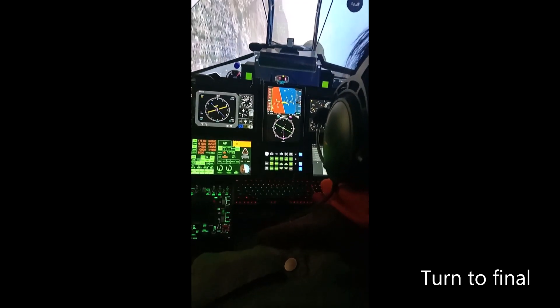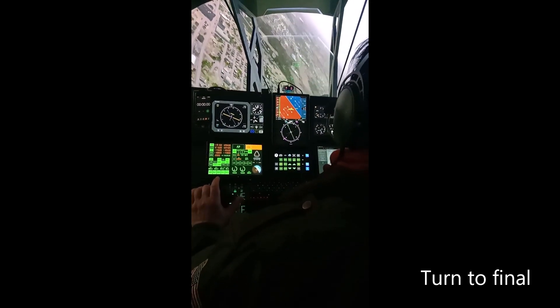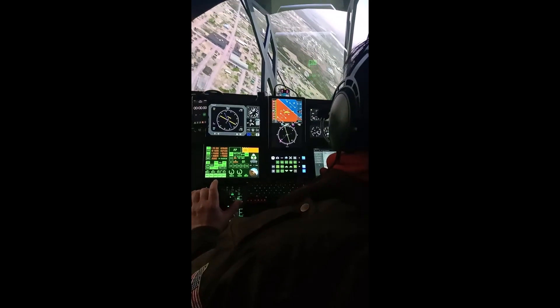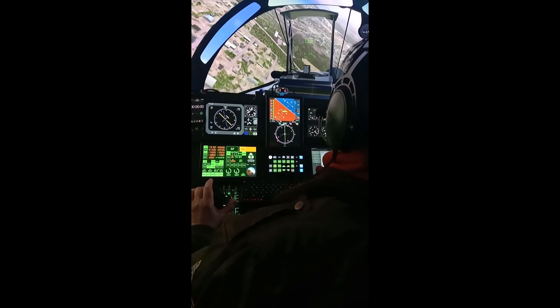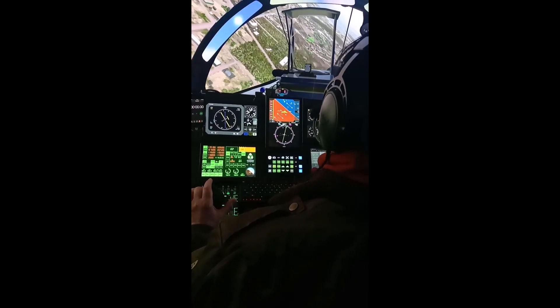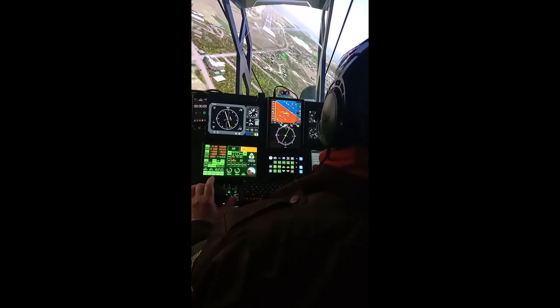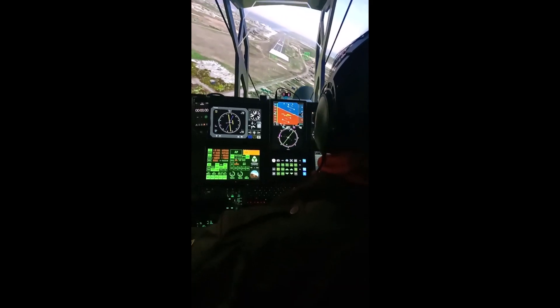There's the runway — gear down, flaps one, heading into the HUD. Still turning — continuous turn to final. Pretty smooth. There we go, get ready to manage the throttle. Got three greens, landing lights on.